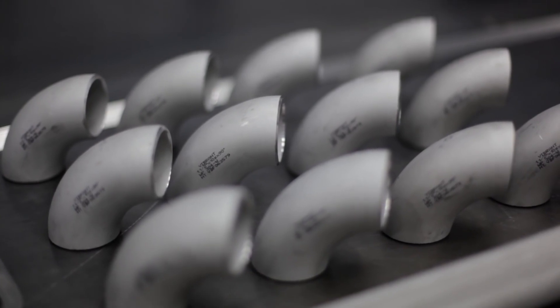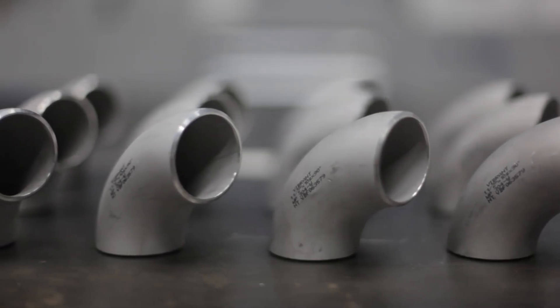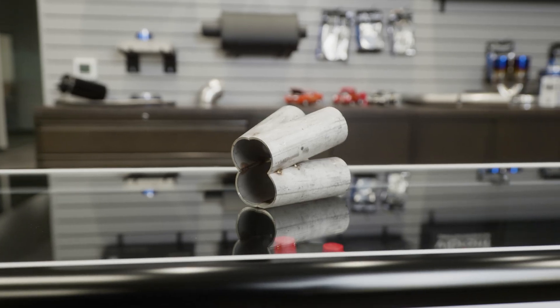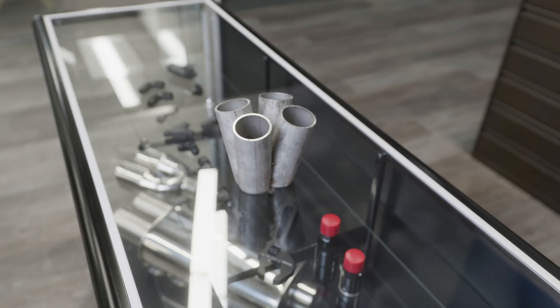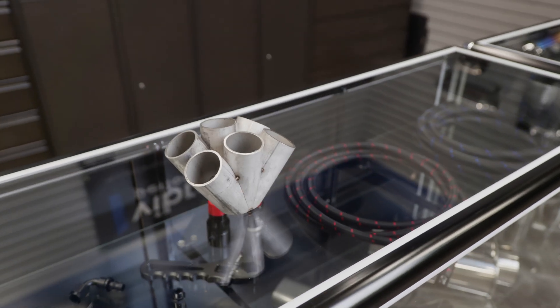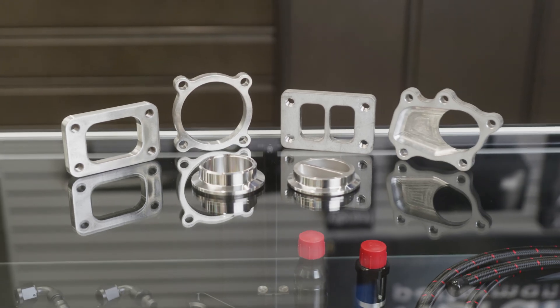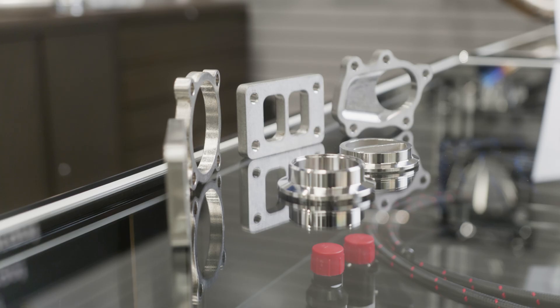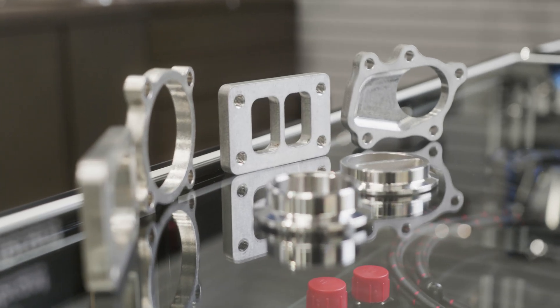For forced induction applications, Vibrant offers 304 stainless steel schedule 10 pipe and 4 to 1 and 6 to 1 collectors in the same material and thickness. These collectors are 3D laser cut for tight fitment and are tack welded for ease of adjustability, and designed for T25, T28, T3, T4, and GT28, 30, and 35 inlet flanges.